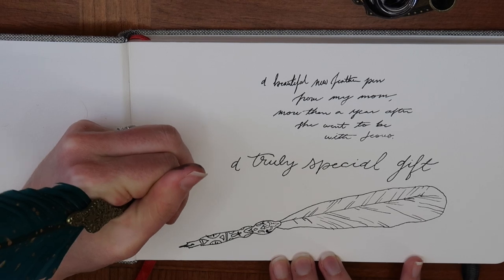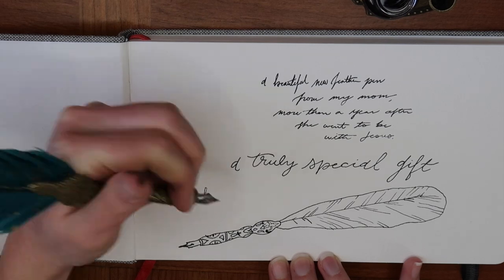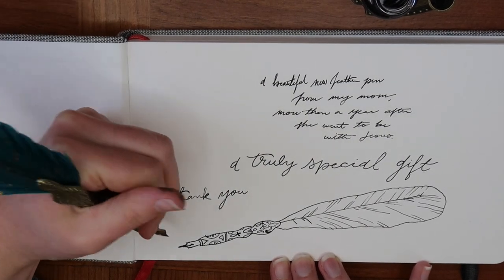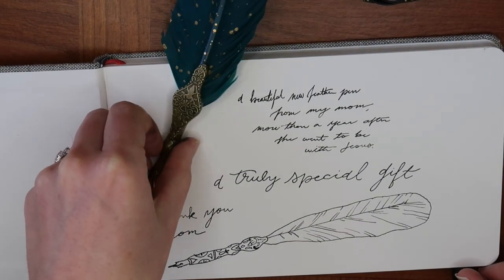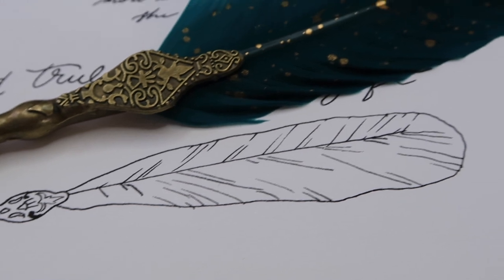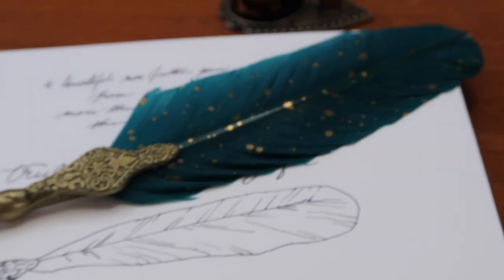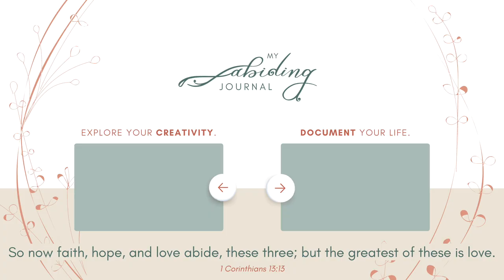I don't expect this pen to mean all of that to you, but if you think it's pretty and want your own, I'll have the link in the description box. Those are some of my new vintage stationery supplies that I'm excited to play with in my journal. If you want to see how I use some of my journaling supplies, definitely check out this playlist for some journal-with-me's, or you might like my latest video. Until next time, keep exploring your abiding creativity and document your life abiding in faith, hope, and love.